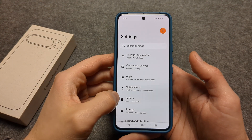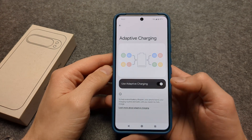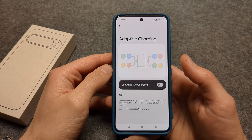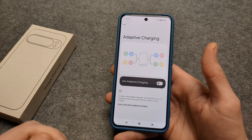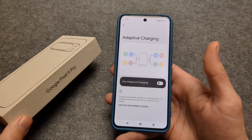We can go to Settings, click Battery, and click Adaptive Charging. By default this is actually enabled on these phones, and we can simply disable this. In theory, this can help extend your battery lifetime on your Pixel 9.